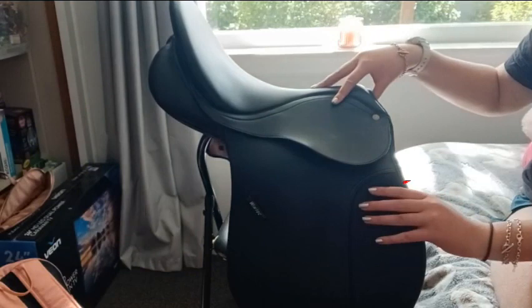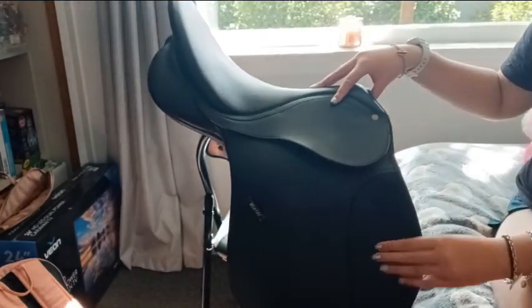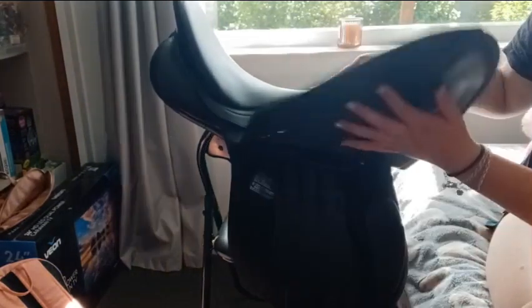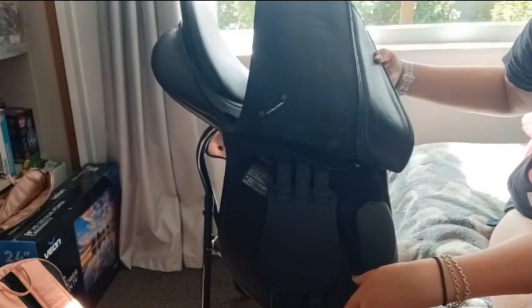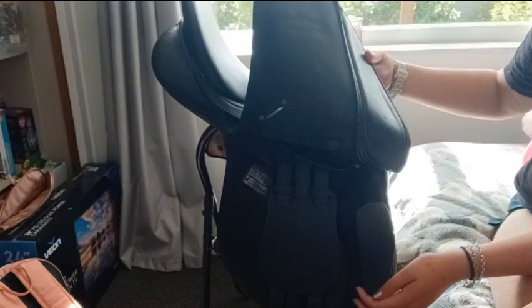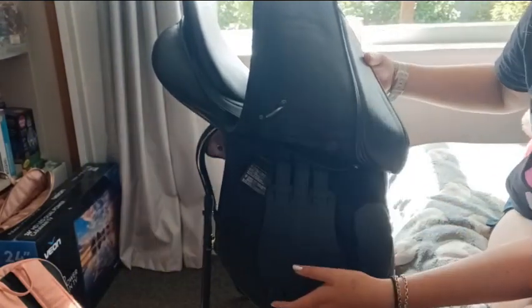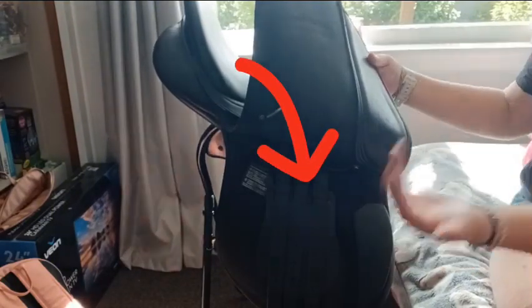And then we have the knee roll. As we lift the saddle flap up, here we have the knee roll. And then we have the girth strap guard.